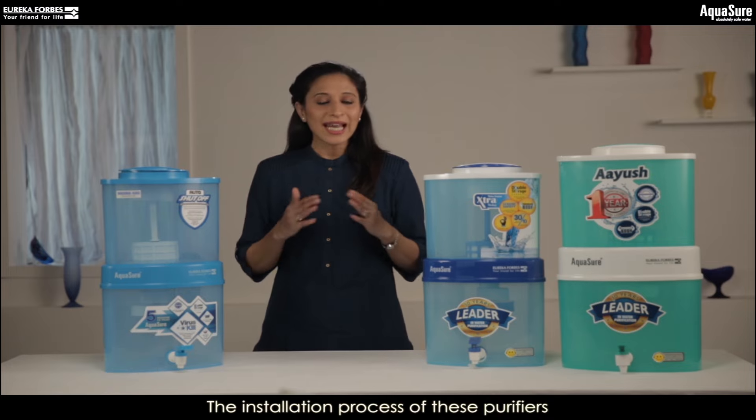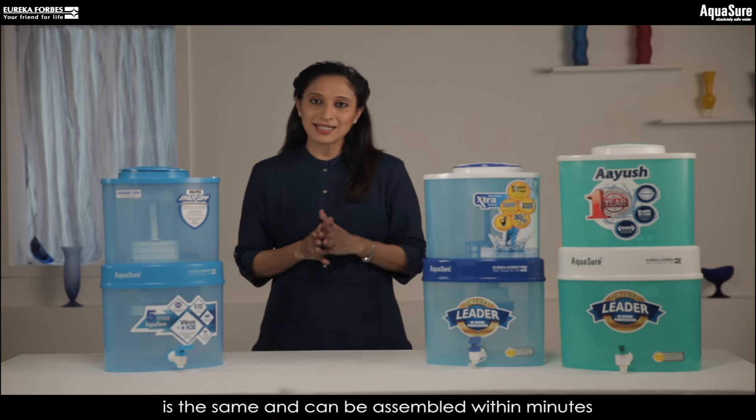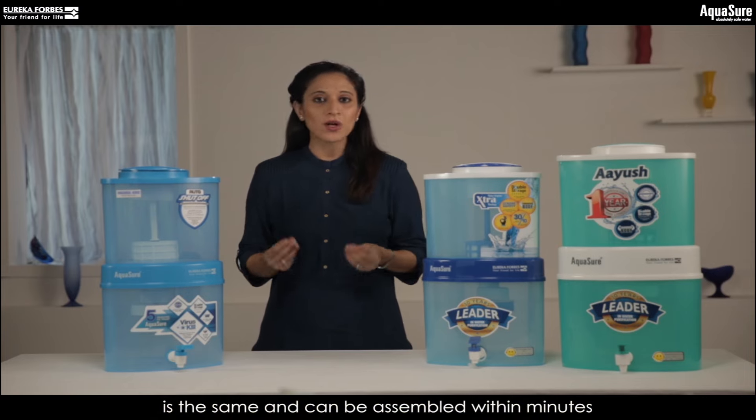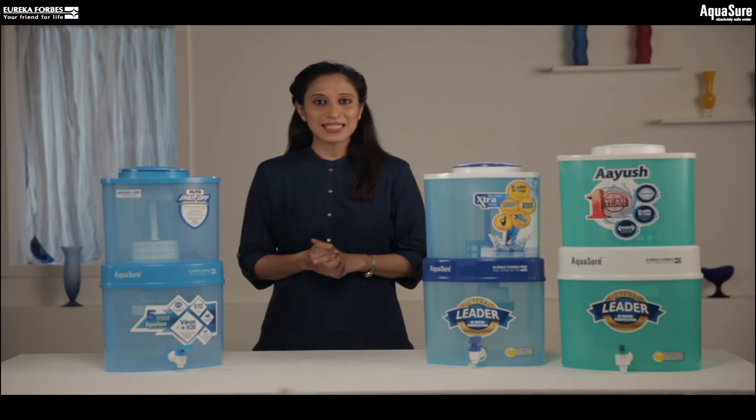If you have purchased any of these purifiers, the installation process is exactly the same and can be installed within minutes. So without further ado, let's get started.